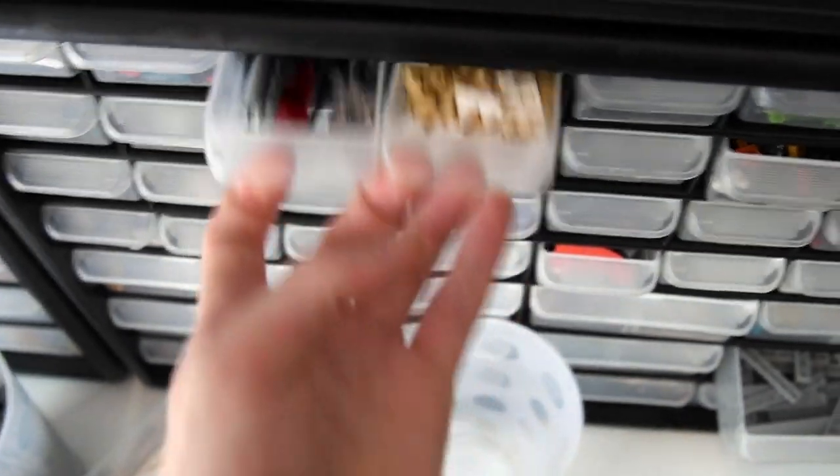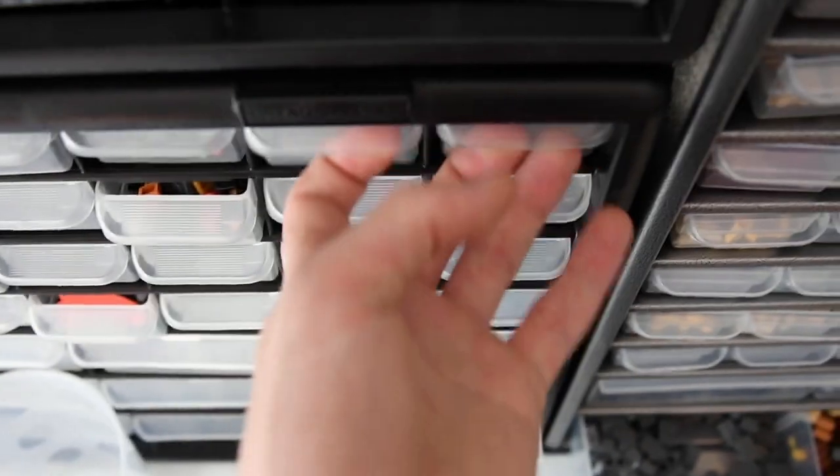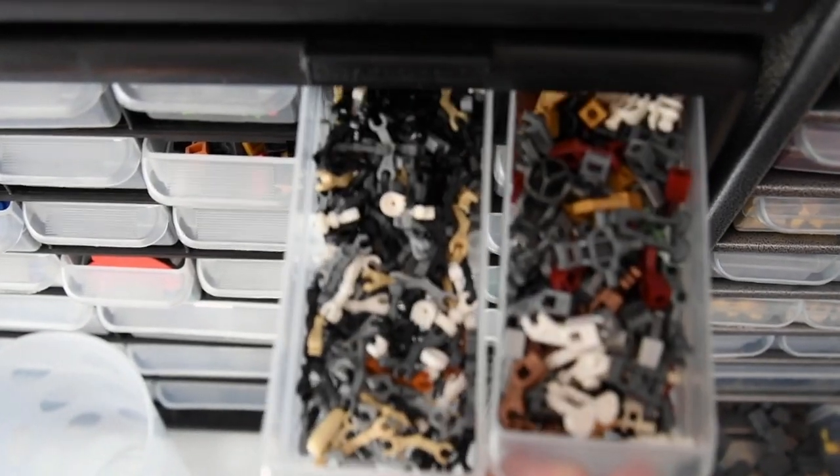I think the less I'm looking for parts, the more I'm building and the more I'm creating something. Because when I'm constantly digging and looking for parts, that's so much time just wasted, and I don't like to waste time. I like everything to be at eye level, at hand's reach.